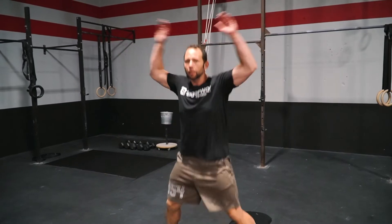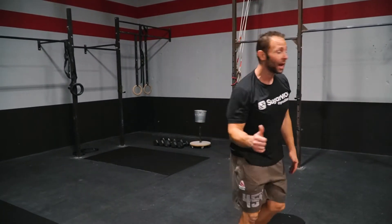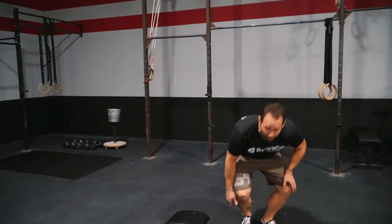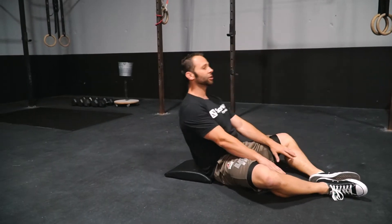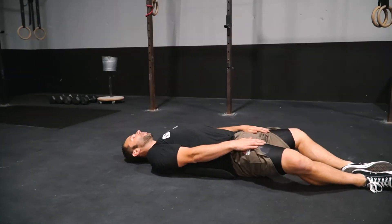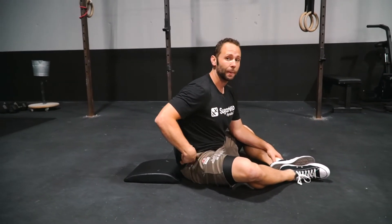So if we don't have any equipment, we're going to make-shift a sandbag. We're going to go 30 jumping jacks to buy-in, and then we're going to come down for 16 ab mat sit-ups, staying strict. Hands staying just out in front, shoulders tight on the ground, sit all the way up, shoulders pass over the top of the hips.